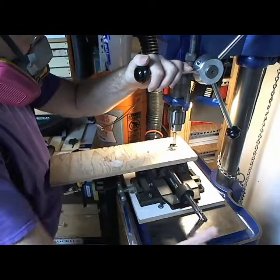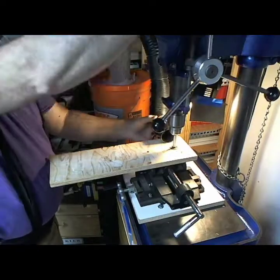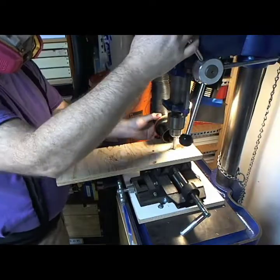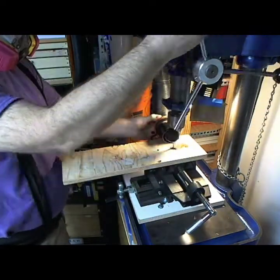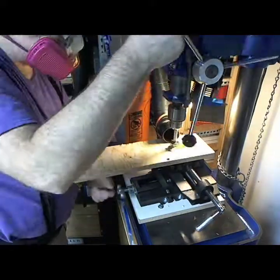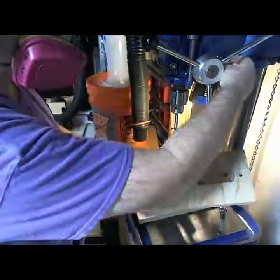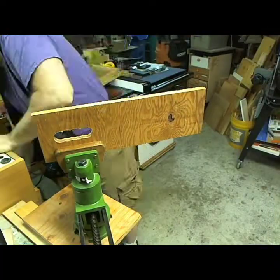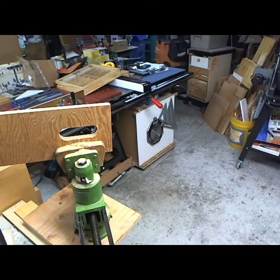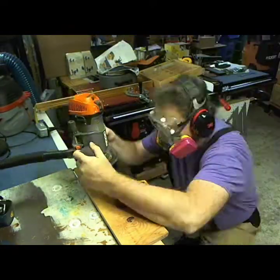First I need to make a template to use with my router bit and bearing. I have a piece of plywood on my drill press and I'm using Forstner bits to do the basic holes. This is just scrap pieces, but it'll give me the overall shape I want. Then I use rasps and files to smooth out and clean up the edges, and that works pretty good.